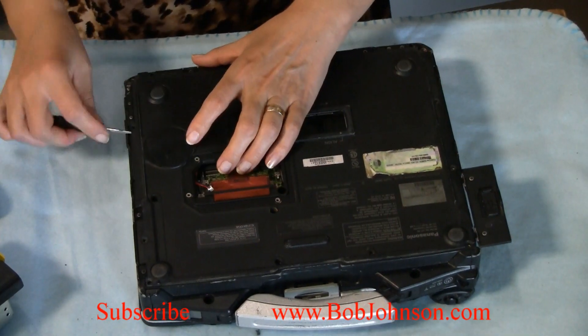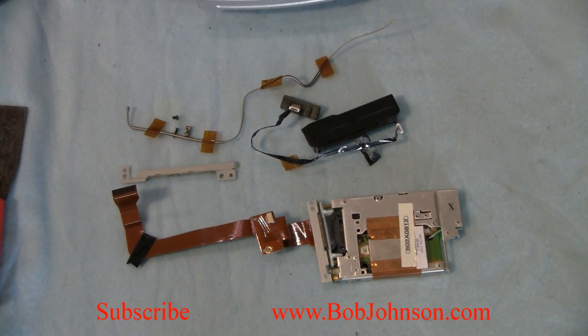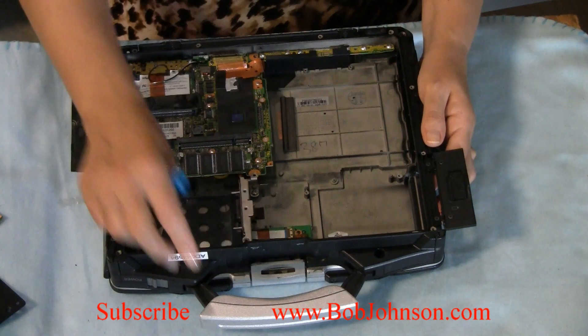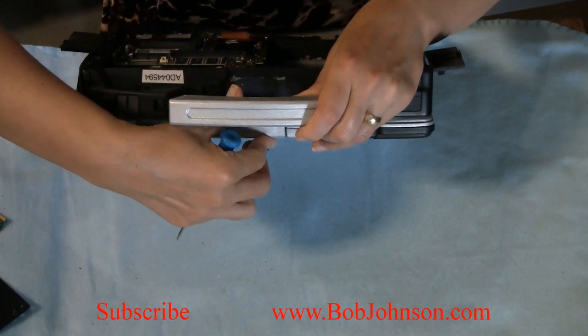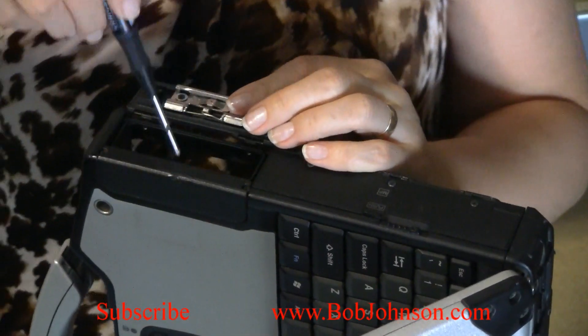I'll try to pull the lid open. To insert the card, we're going to have to remove this plate here. There are two screws.